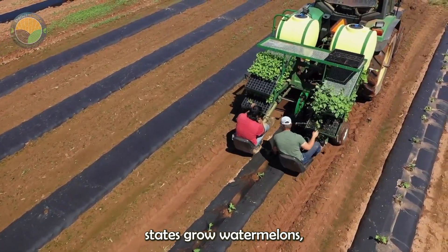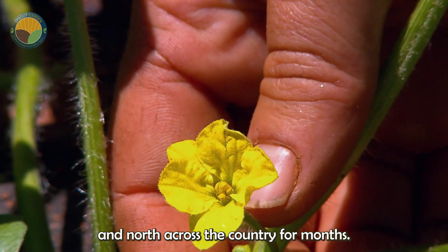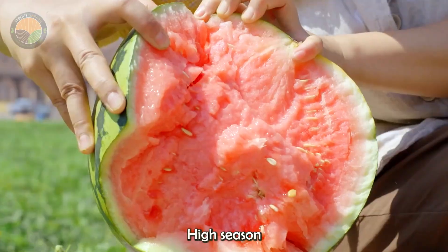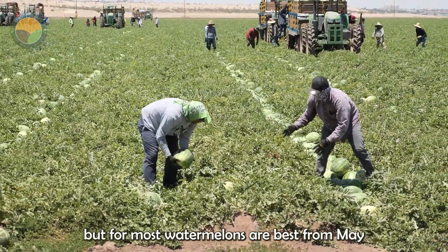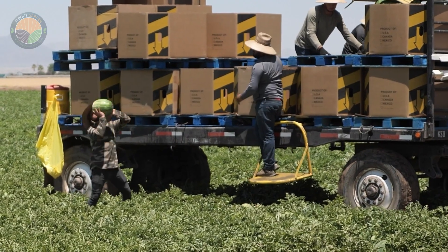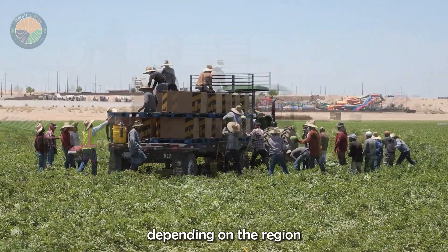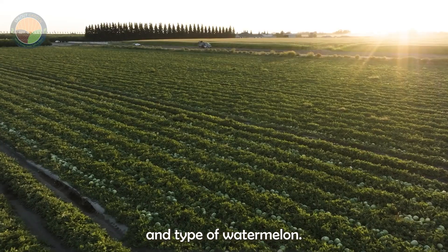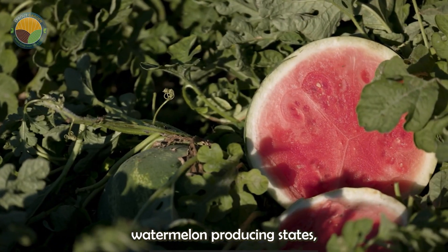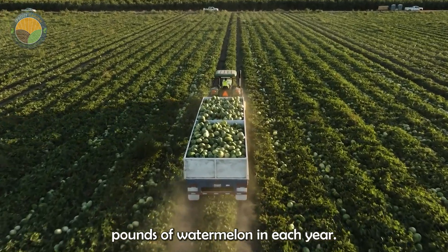More than 30 U.S. states grow watermelons, with the harvest season starting on the east coast and extending west and north across the country for months. High season varies slightly depending on the region, but for most, watermelons are best from May to September. Harvest time ranges from 100 to 120 days depending on the region and type of watermelon. Florida, Georgia, and California are the top watermelon-producing states, with a total harvest of about 2.9 billion pounds of watermelon each year.